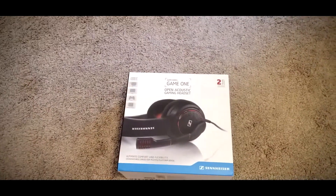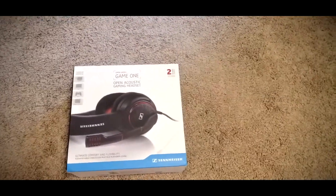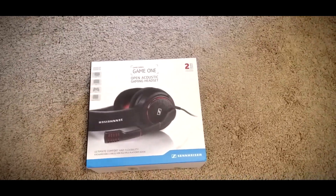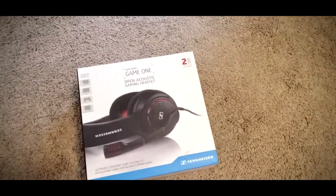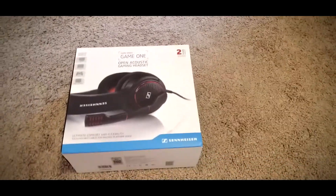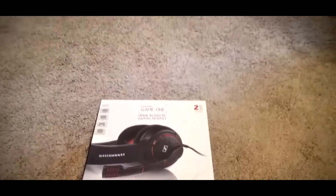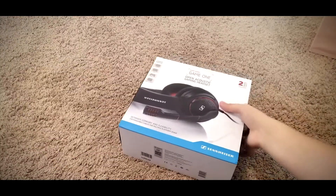What's going on boys, it's your boy Shotzi, and today I'm gonna be recording me unboxing the Sennheiser Game 1 game series headset. I'll be showing you all the sound quality, how it sounds, and the mic. So let's start out with the unboxing and let's get right to it.